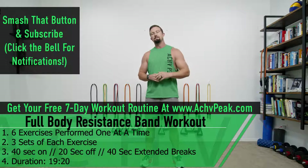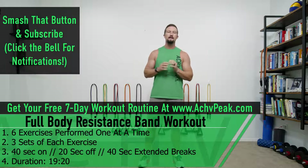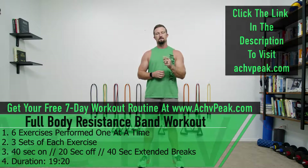If you like this workout hit that like button, if you want to see more subscribe to the channel, and be sure to get our free seven-day workout routine at AchievePeak.com. Let's get to work.